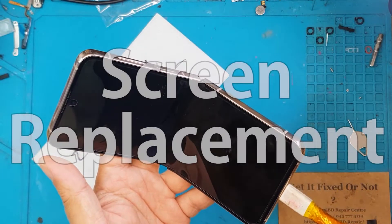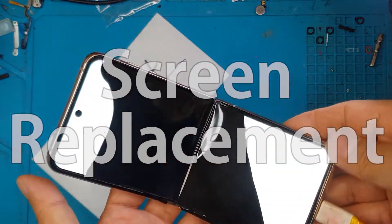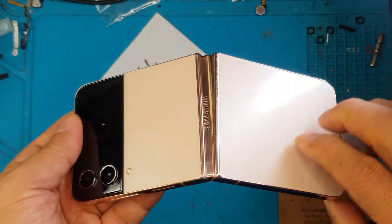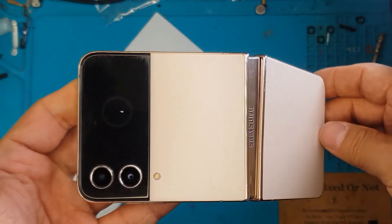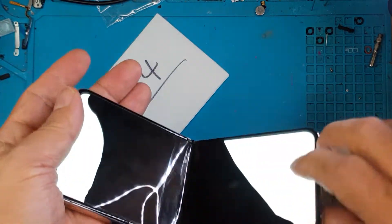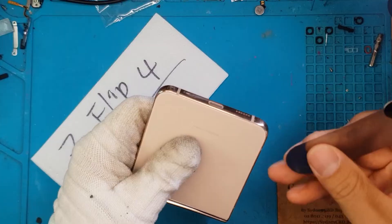Right now we're trying to recharge this — if you have a sensitivity to flashing light, our apologies, that's just how the smartphone is. And you can see the hinge is not aligning up anymore. So this is bad.